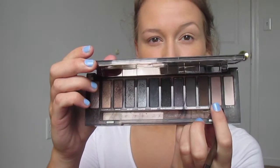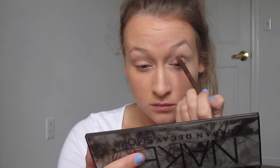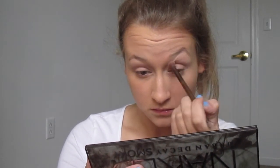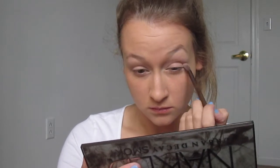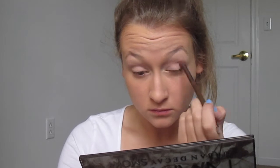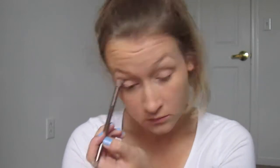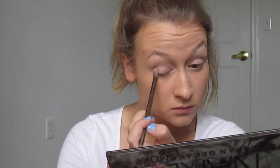Now I'm going in with my eye primer — I used the Urban Decay original one. I put this all over my lid so that my eyeshadows don't get creasy and gross. Then I'm going in with my Naked Smoky palette in the shade Combust, putting this in my crease as my transition shade. I'm making sure to blend this out really well, bringing it upwards towards my eyebrow because I want it to be a smoky look, as opposed to a sharp crease.